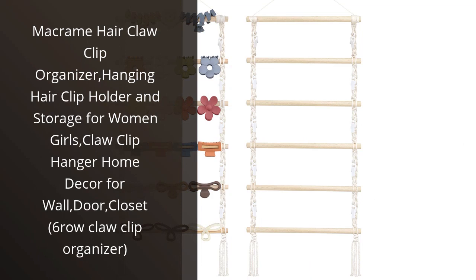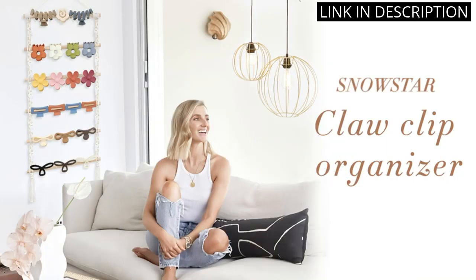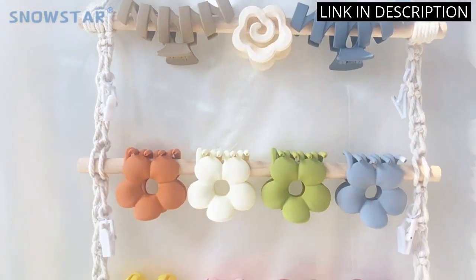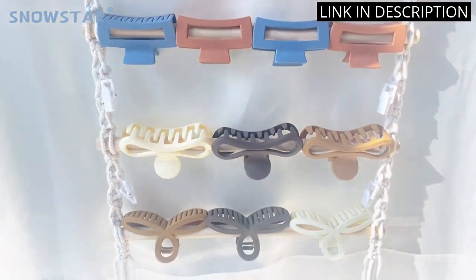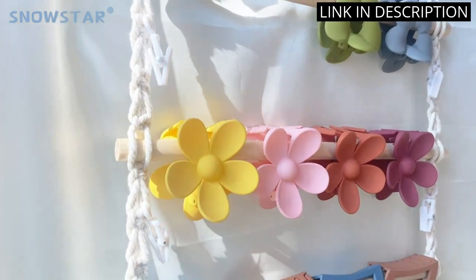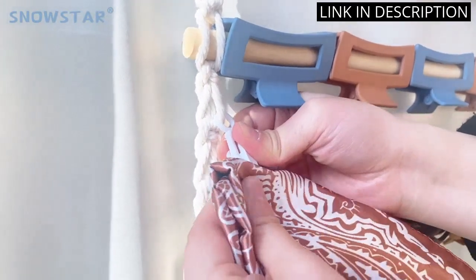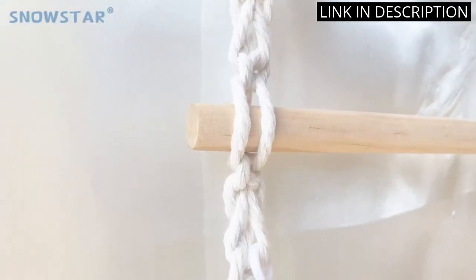I recently purchased the Macrame Hair Claw Clip Organizer, and I am absolutely in love with it. As someone who loves hair accessories, I was looking for a cute and functional way to store my collection of claw clips. This organizer is perfect for that. The macrame design is both trendy and stylish, making it a great addition to any room. It is also very practical with six rows of clips, providing ample space for all of my hair accessories.